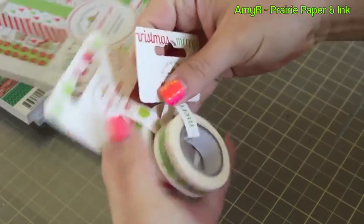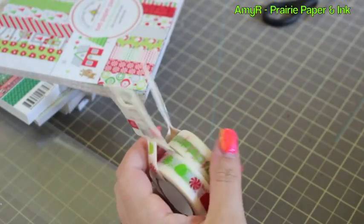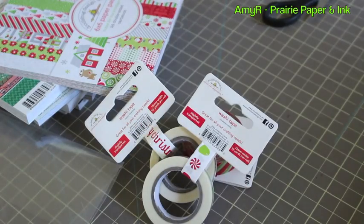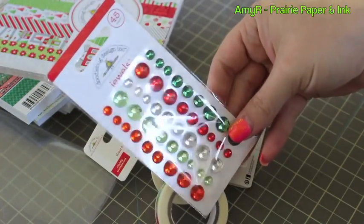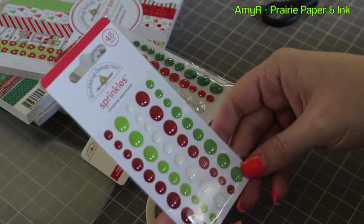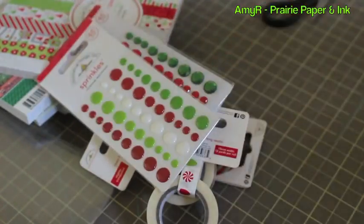I got a bunch of the little washi tapes that go with that collection — there's a Merry Christmas one, one with little gumdrops, and a striped one. Of course I got the jewels — look at those! And then these little sprinkles, which are really cool. It was hard to tell online but they're just little enamel self-adhesive dots. Those are really cute.